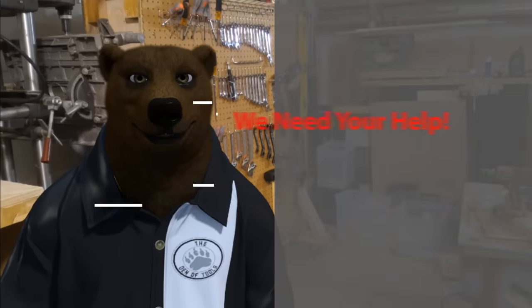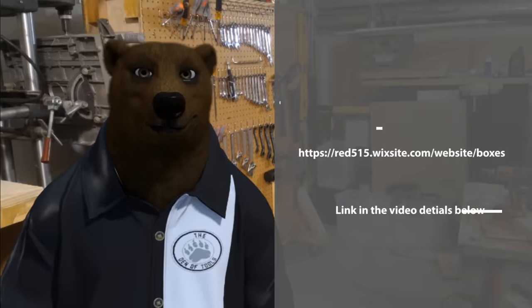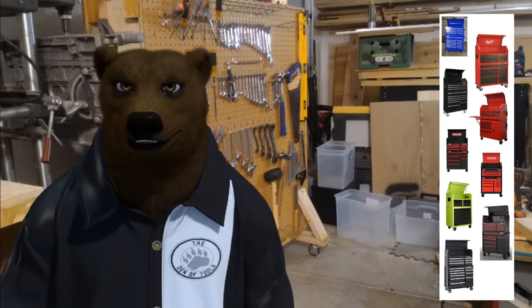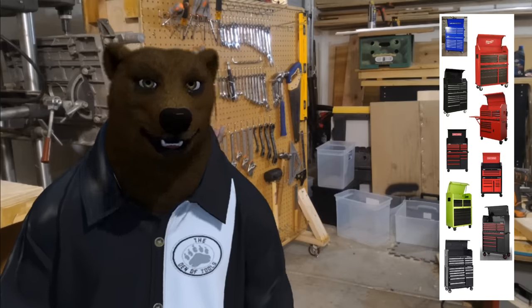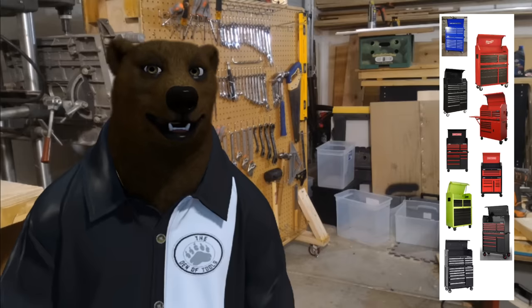I need you to go to the voting site and vote for what you think is the best box — which one you'd put your hard-earned money on. Whichever box wins, we'll run the road trip test on it. If we have fun doing this and it all goes well, we'll do the same thing again next summer and work our way through all the different boxes to figure out which ones can survive.